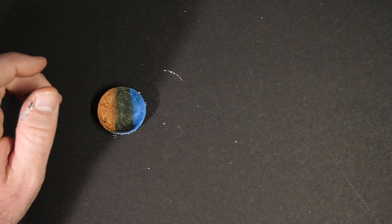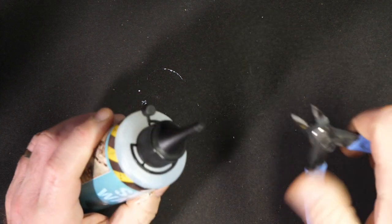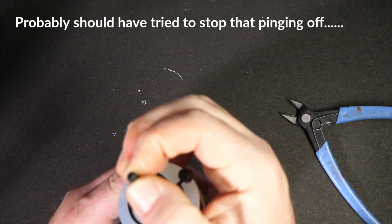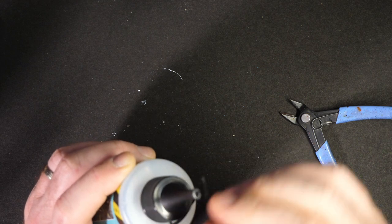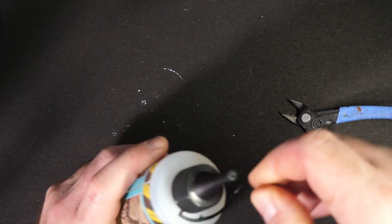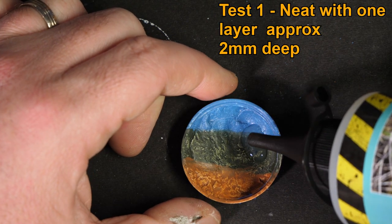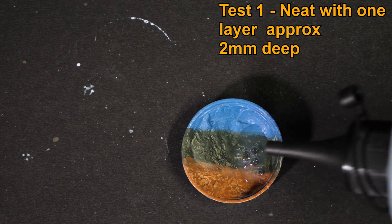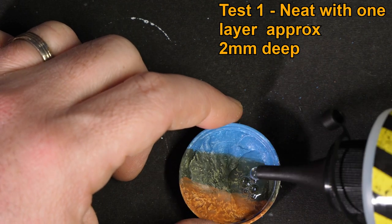So this is the AK Interactive Still Water — a brand new bottle, not even opened. To open it, just snip off the tip to get your nozzle. Once you finish with it, the stuff dries on contact with air, so make sure that nozzle is covered with a cap. So this first test is going to be neat — starting in the deepest part. As it goes in, it's got a slightly milky consistency. There are some bubbles in there which I don't really want.